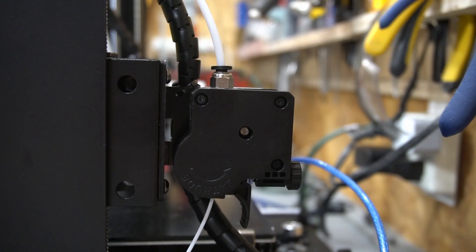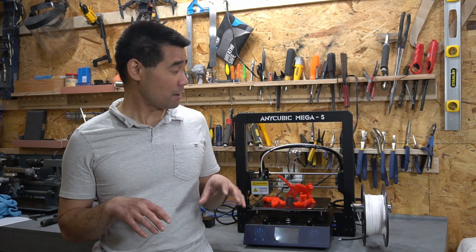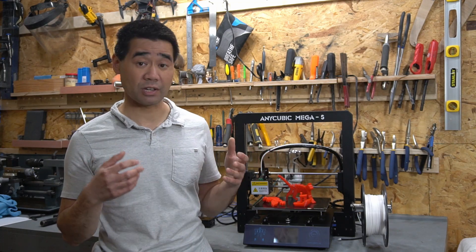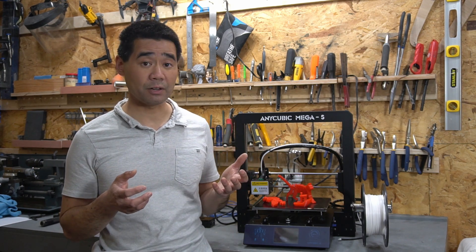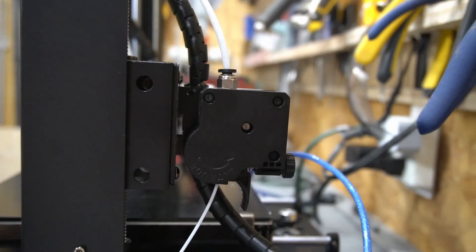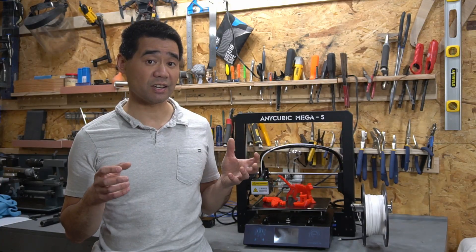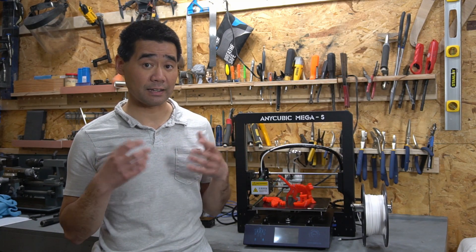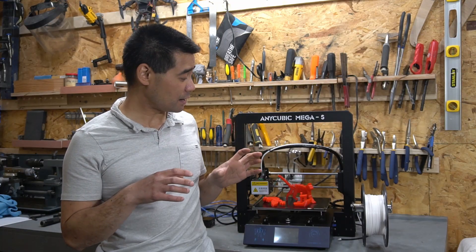The printer has a heated print bed, a filament runout sensor, and an upgraded extruder over the Anycubic i3 Mega, which is also very similar. It's got a build volume of 210 by 210 by 205 millimeters, a Bowden drive and geared feeder with a single extruder that tops out at a max temperature of 275 degrees Celsius and a max heated bed temperature of 100 degrees Celsius — good for printing filaments that need higher temperatures. The frame is all metal.